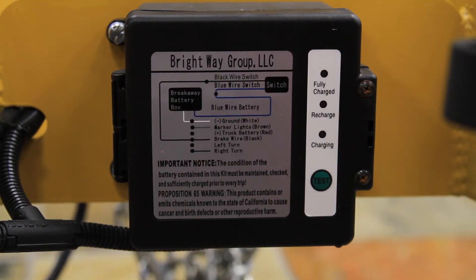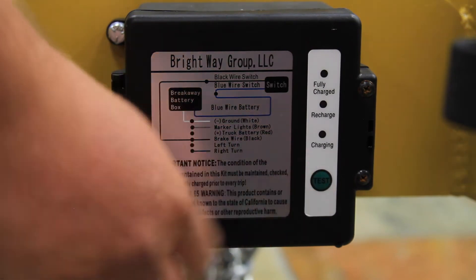Along with checking the fire extinguisher, you're going to want to test the breakaway box by depressing the button, and if it's a solid green light, it's fully charged. The Crack Pro Mastic machine has a 14.5 horsepower Kubota diesel engine.